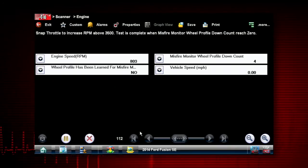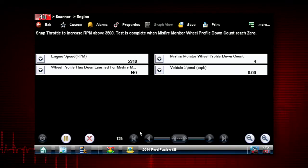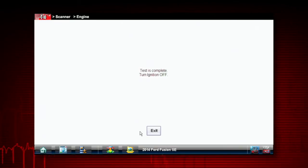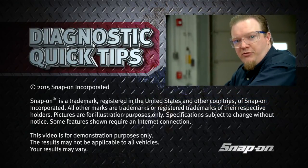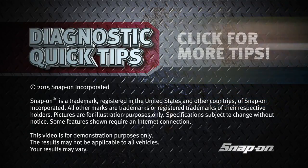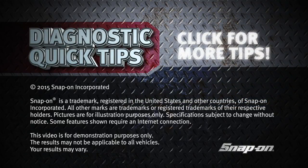One more rev — and there we go. Test is complete. We can now turn the ignition off. It was pretty simple to reset — just a couple revs and we're all done.